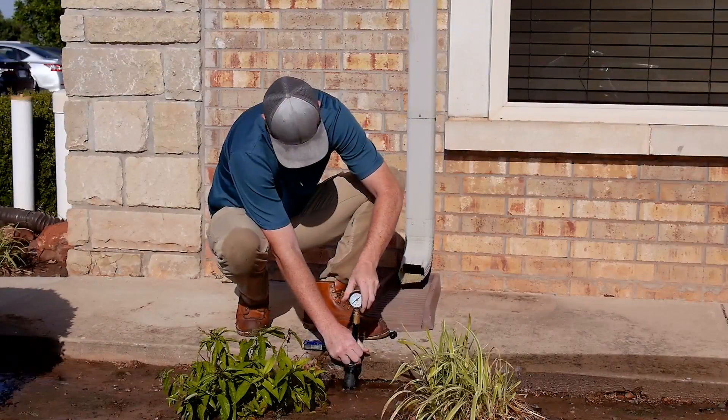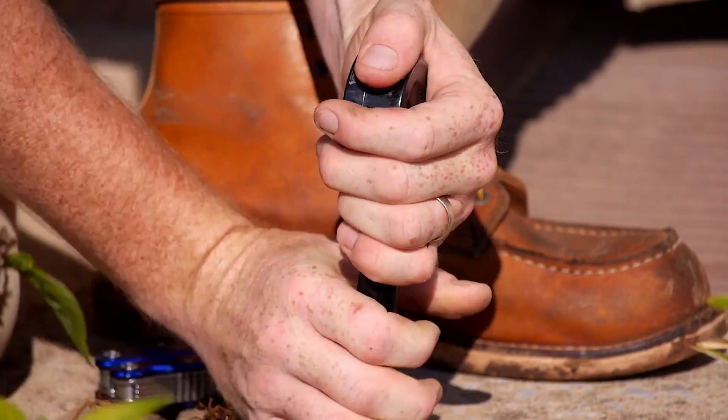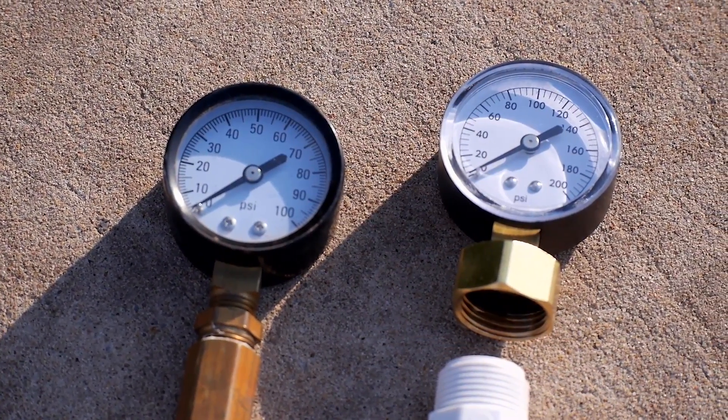Using a pressure gauge can help determine if a pressure regulator is needed. Pressure gauges and regulators are inexpensive, easy to use, and can be found at most home improvement retailers.